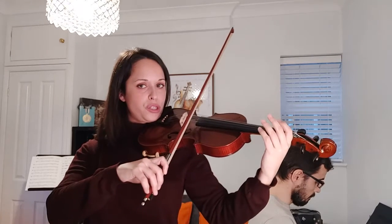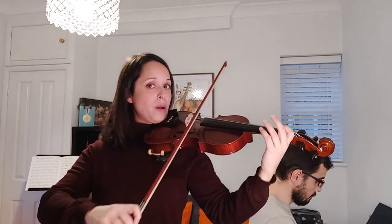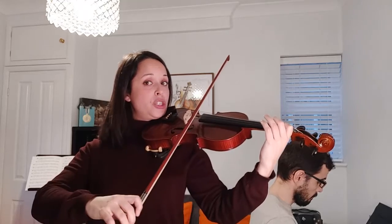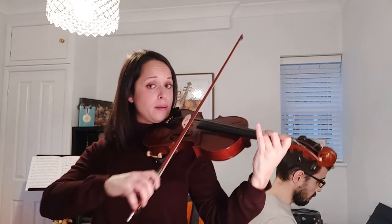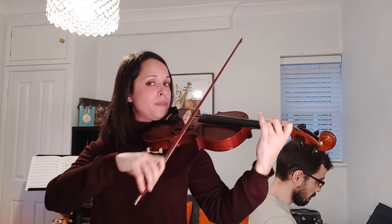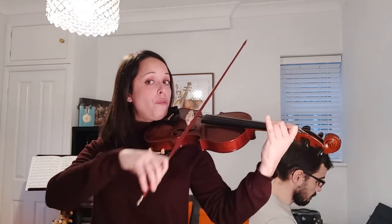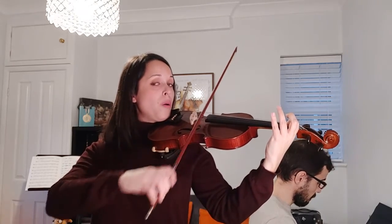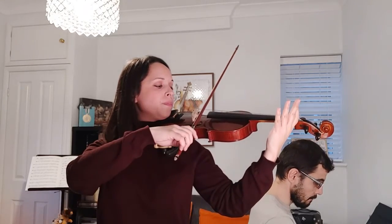1, 2, ready, A. 1 — 2 — 3 — 3 again — 3 — off 2 — off 1, off 1, 1, 1, 1, 2, 1, 2, 2, 2, 2, 2, 2, 3.